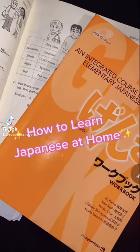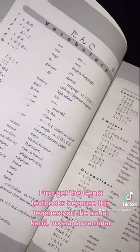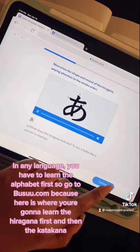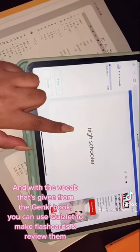How to learn Japanese at home: first, get the Genki textbooks, because this teaches you the kana, kanji, vocab, and grammar. In any language you have to learn the alphabet first, so go to Busuu, because here is where you're going to learn the hiragana first and then the katakana, and practice with the vocab given from the Genki book.